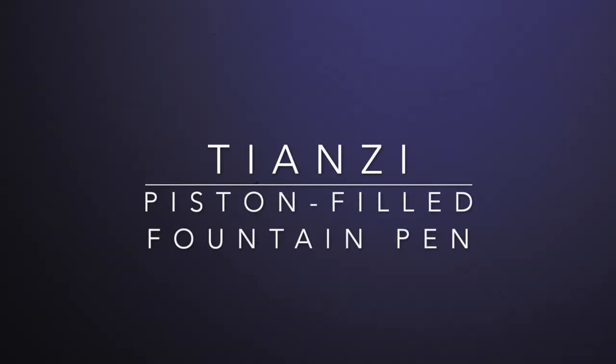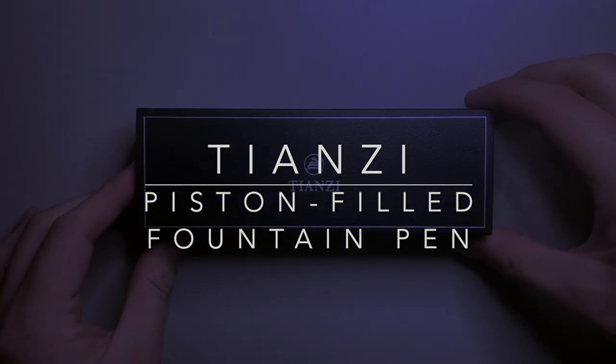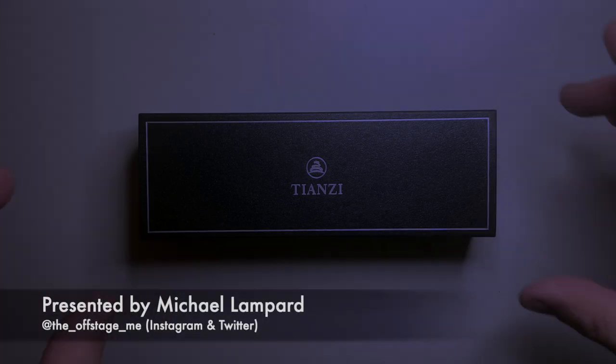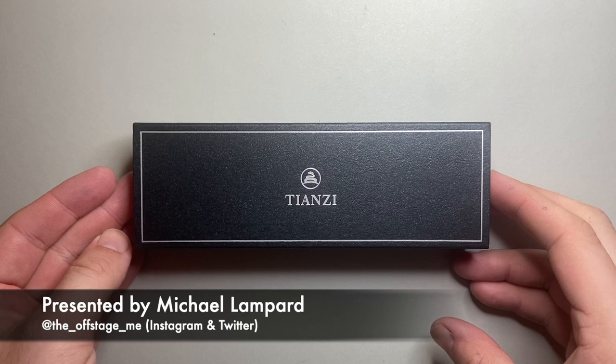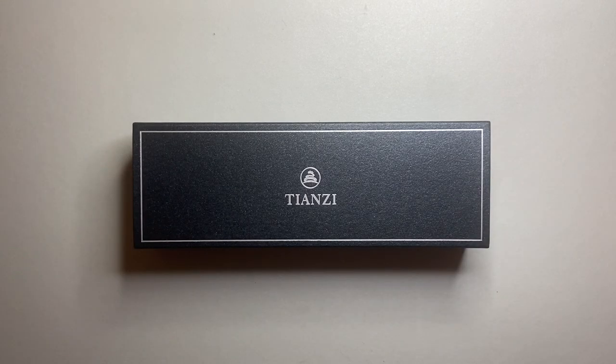Hello and welcome to today's video. I am reviewing a fountain pen from the brand Tianzi. Tianzi is a brand that's been around for a little while, but this is kind of their first attempt at a fountain pen — it is the piston filled fountain pen, sometimes known as the T01.